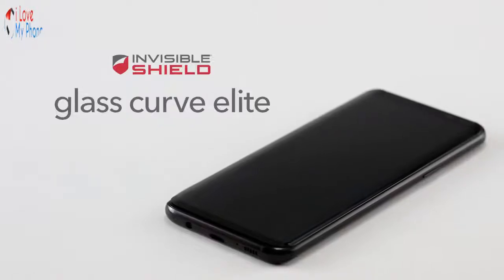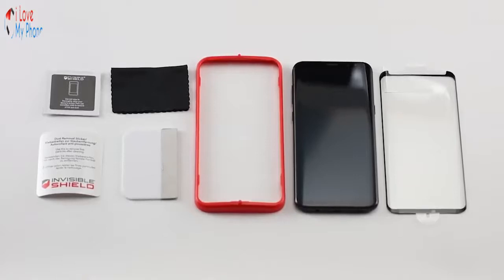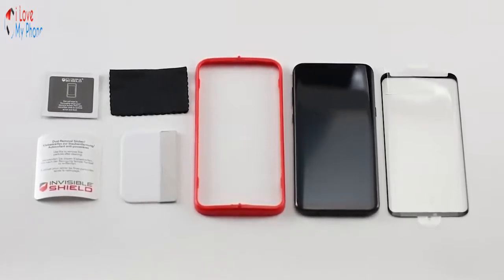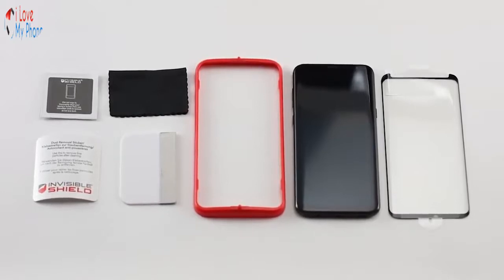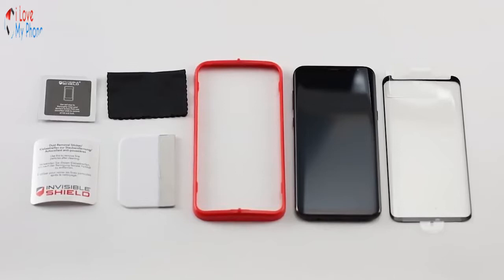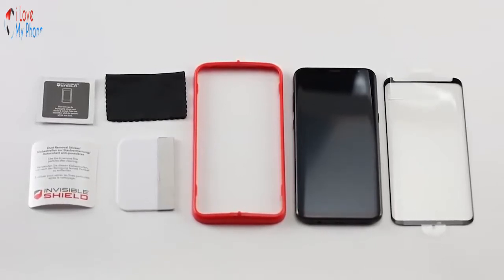Today we'll show you how to install Invisible Shield Glass Curve Elite. In the box you'll find information on the limited lifetime guarantee, a wet wipe to clean the screen, a microfiber cleaning cloth, a dust removal sticker to remove any remaining lint or dust, the installation tray, and the Invisible Shield Glass Curve Elite Screen Protector.